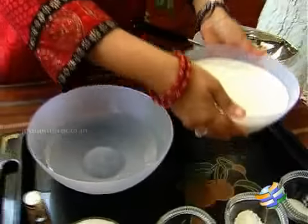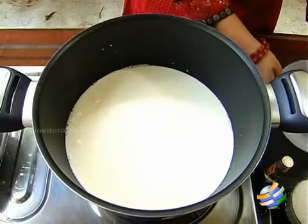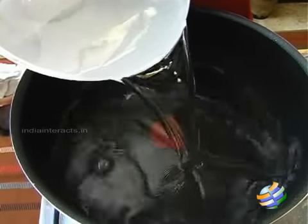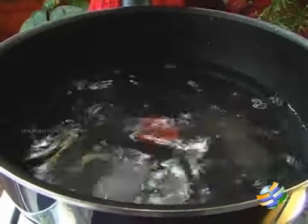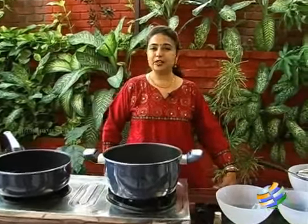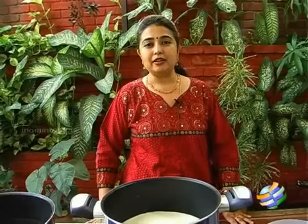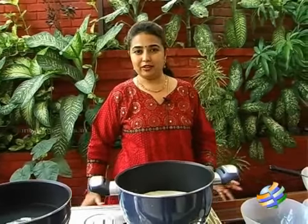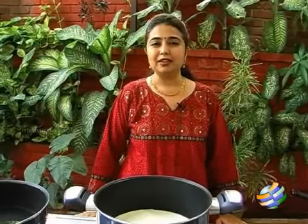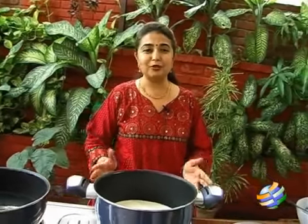So let's get started — we need to first boil the milk. While the milk is boiling, we can start making the sugar syrup. For that you would need about 5 cups of water. Rasagulla is one of the oldest and most popular sweets from North India. It was originally from Orissa and now we eat it everywhere in India — it's made purely with milk. Though it looks complicated, it's quite simple to make.